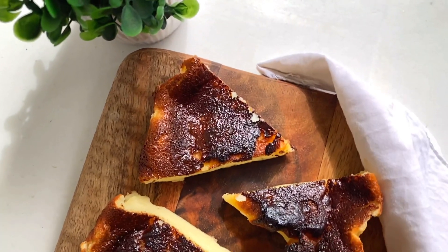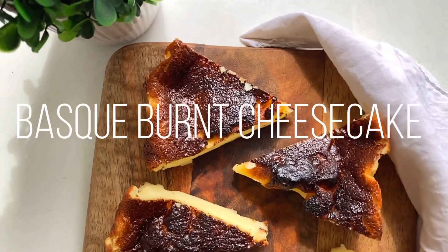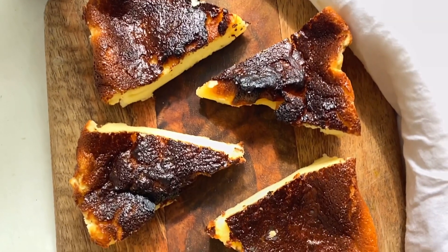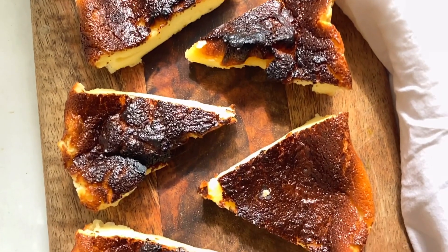That is the beauty of our basic burnt cheesecake. Our recipe is perfectly ready. Please do try this recipe at your homes and let me know in the comment box how it was.